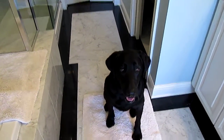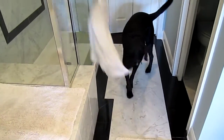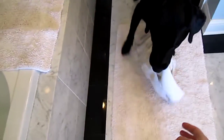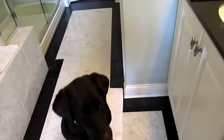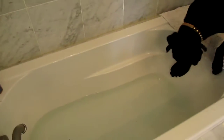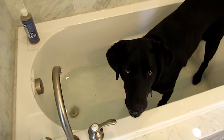All right, let's get the towel first. Molly, get the towel. Good dog. All right, now she knows the command. Get in the tub. Such a good dog — not traumatized at all.